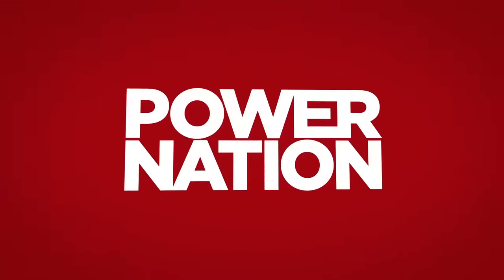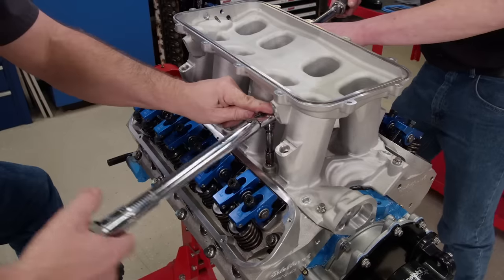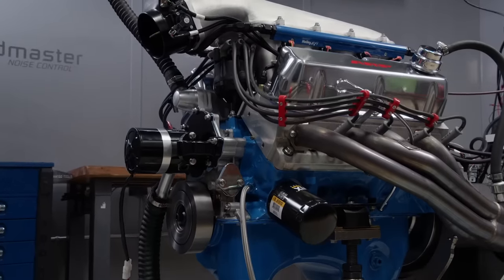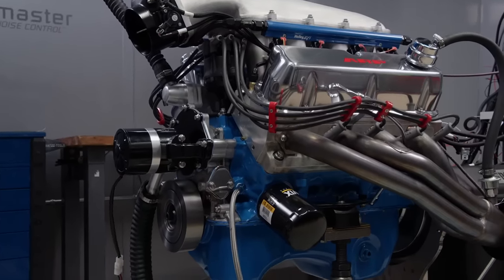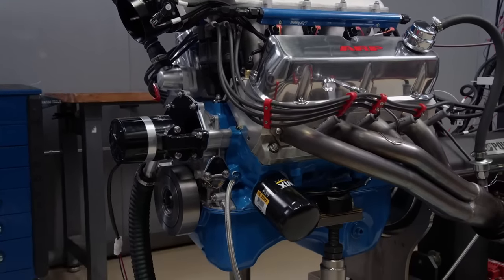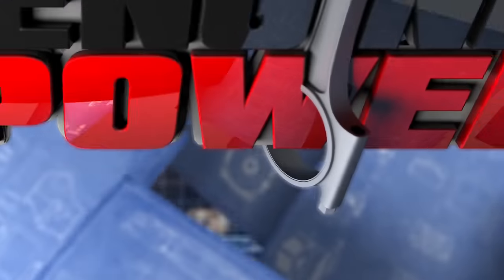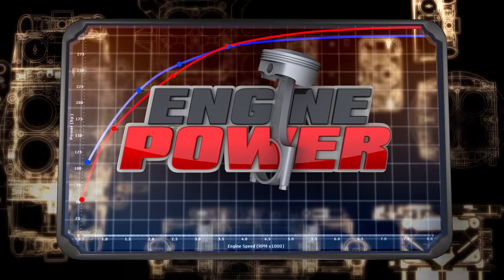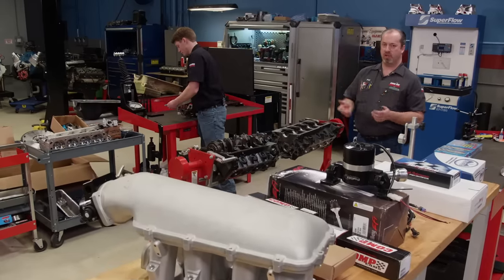You're watching Power Nation. There's a lot of nice things about this particular small block Ford — nicest of all, it could be yours. Hey everyone, welcome to Engine Power.